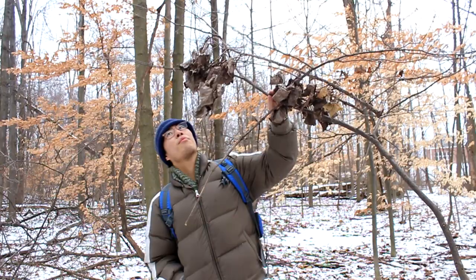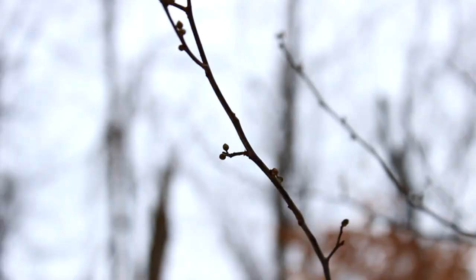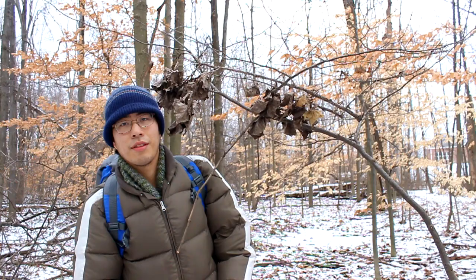I wouldn't really call it a tree, but I might as well point this out as well. This is spicebush, another thing you've seen in some of the shows. In the winter, without any of its distinctive leaves, what gives it away are these berries. You can always do a check before you use it for tea or flavoring — just peel the bark, and it has a very fragrant, sweet smell.